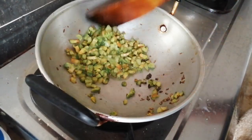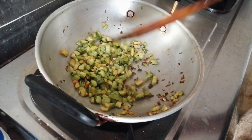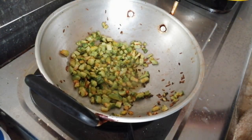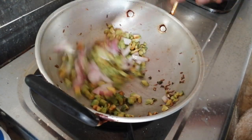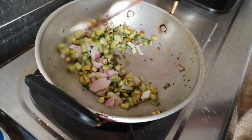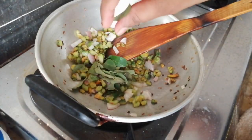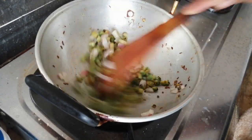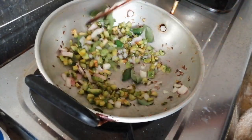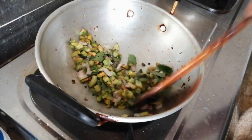I will make a small piece in the pot and cook it well.